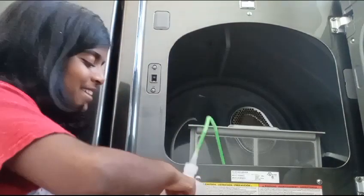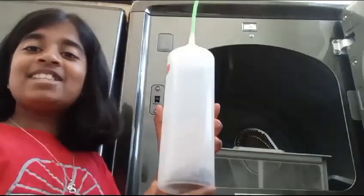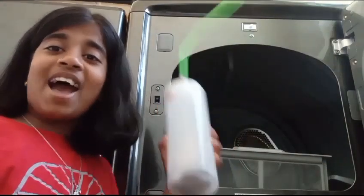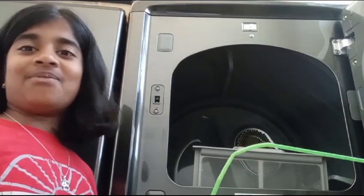Press to start — whoa, and look, it's already full! It's that fast and convenient. I really recommend Lint Back — get one now.